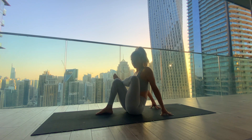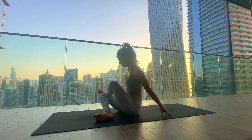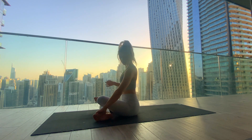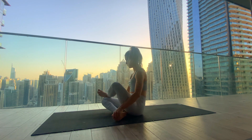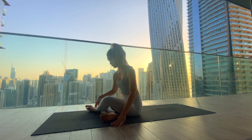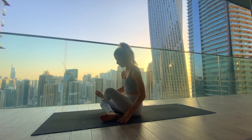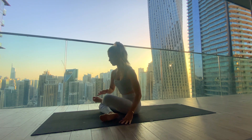From here, move into double pigeon — bring the right shin down into the mat, left ankle on top of the right knee, and right ankle underneath the left knee. Or bring it closer in to decrease the stretch, or place the left foot down into the mat with the shins as parallel as possible. Find your version — it's about finding that sensation in the left outer hip.